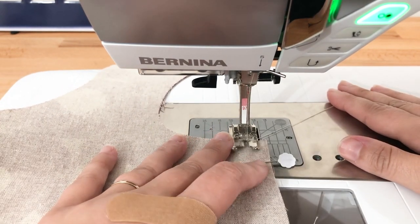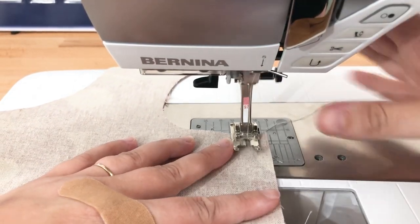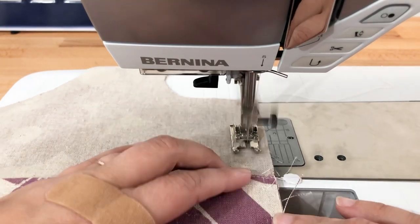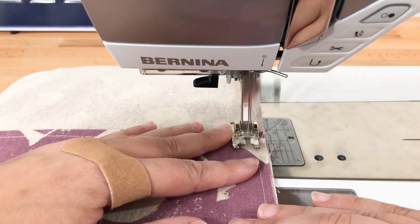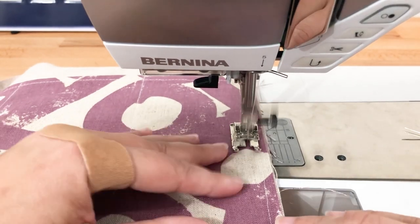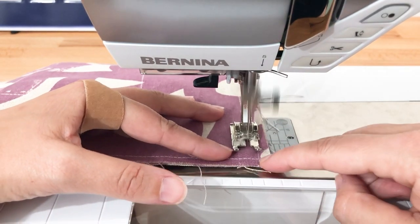All right, so you're going to line your bag with your half-inch seam allowance. And I am going to back tack here. You're just going to sew around the bag. All right, so we're going to continue down to the bottom.